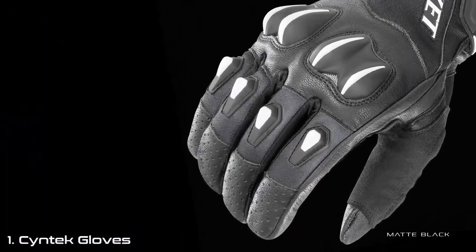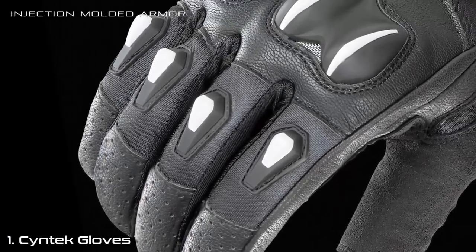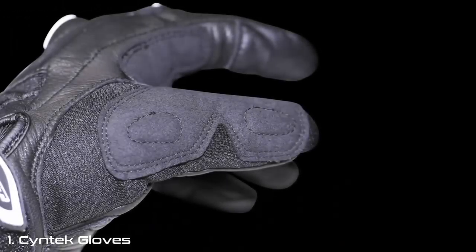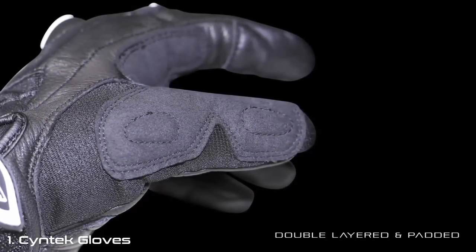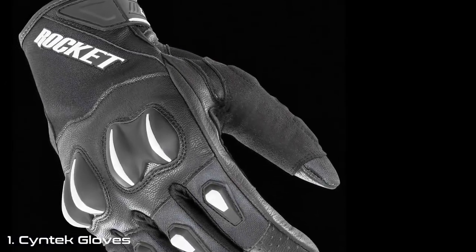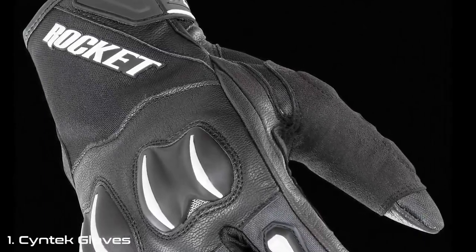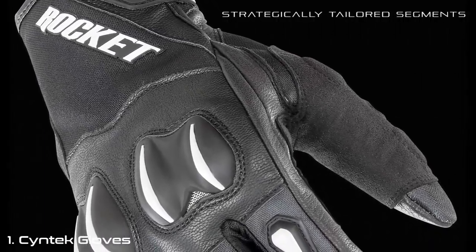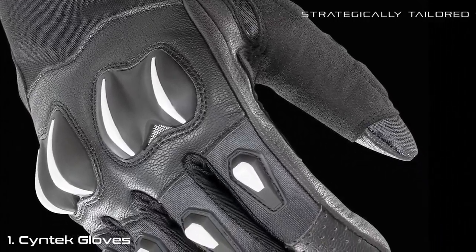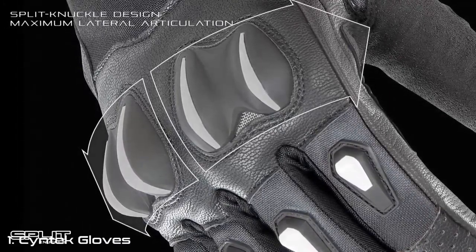Topside protection consists of leather-reinforced fingertips, injection-molded polymeric armor at the knuckles and fingers, and a double-layered and padded thumb. The combination of this high-grade protection does not come at the cost of mobility or comfort, thanks to strategically tailored textile and leather segments that work in unison with Joe Rocket's unique split-knuckle armor design, providing maximum lateral articulation.